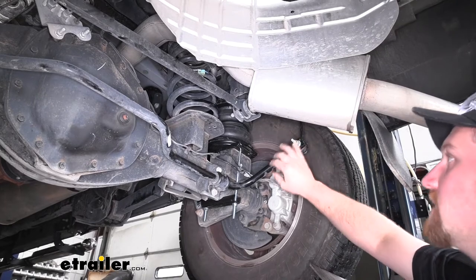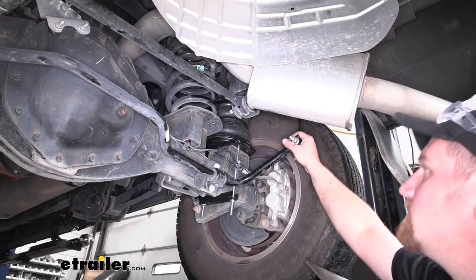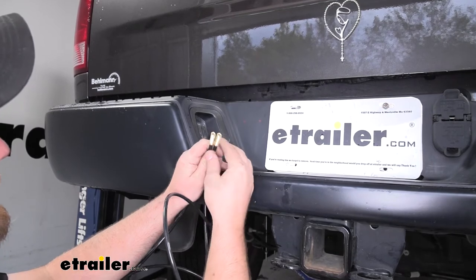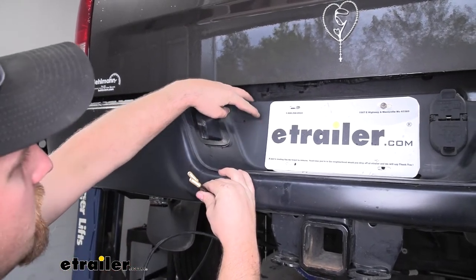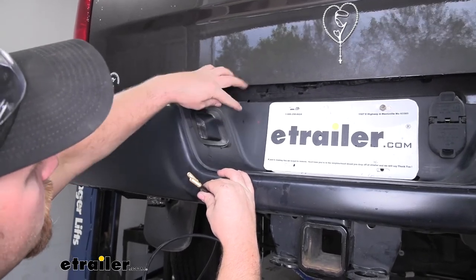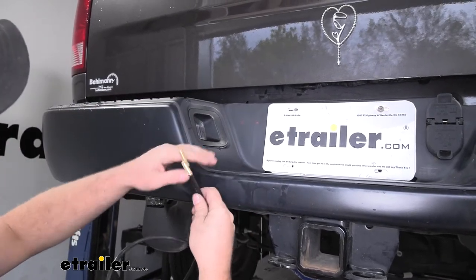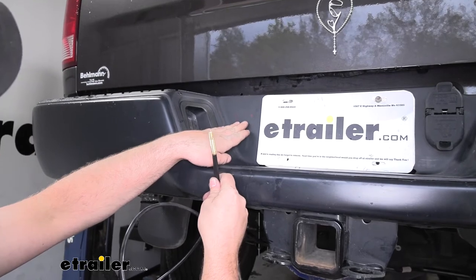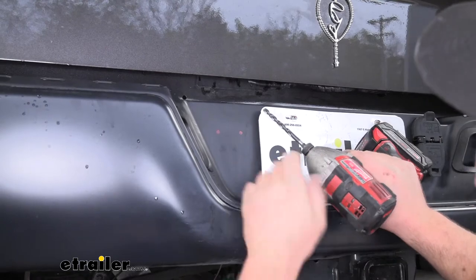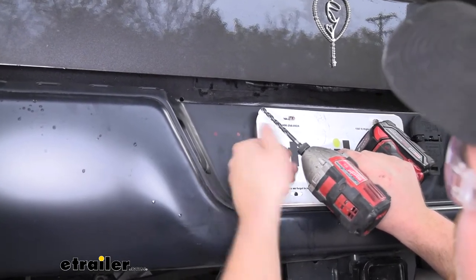Now that the driver's side is complete, you're just going to repeat that exact same process on the passenger side. With both of our airbags installed, we need to figure out where we want to mount our inflation valves. The spot I chose is right here and here — it's nice and open yet easy to get to, and we're not going to have to worry about anything behind this plastic. There's a ton of room to work. Now since we determined the location, we're going to know where we need to route our lines to get them back to the bag. Now that we know our locations, I'm going to use a drill bit and drill those holes out so we can slide our inflation valves through.